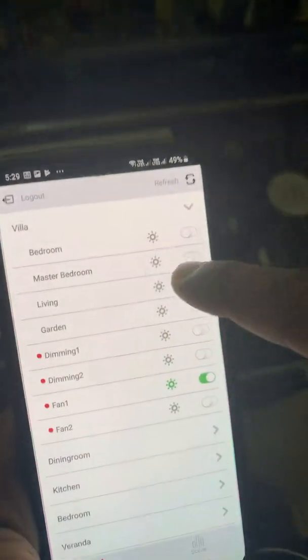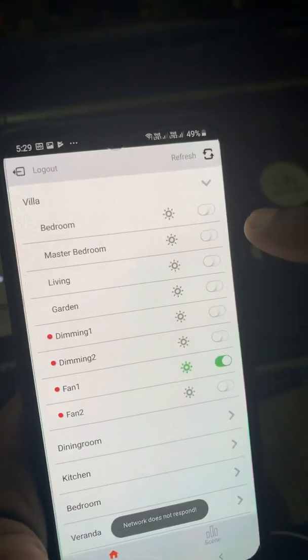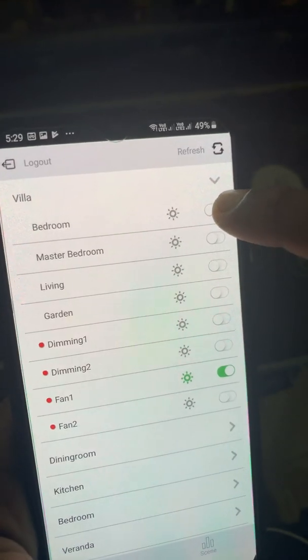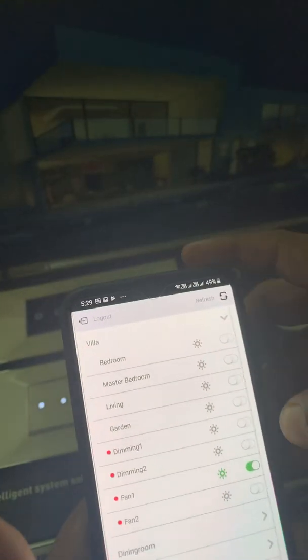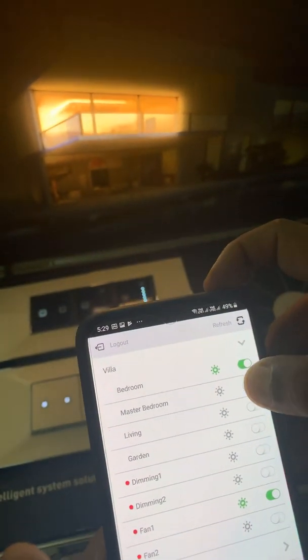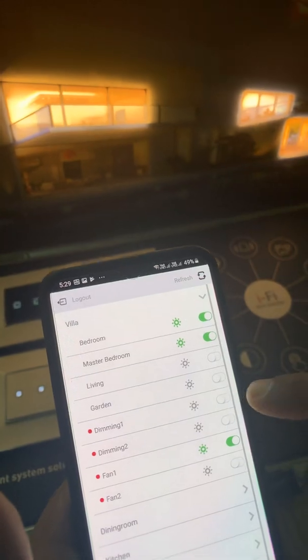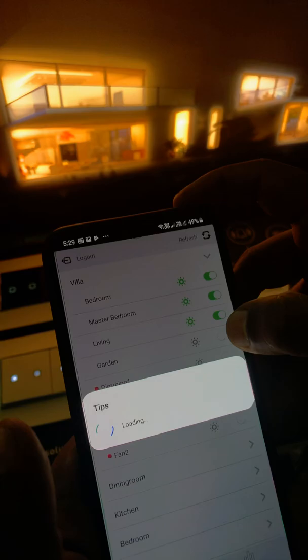There is a controller inside this one and you can see villa, dining room, etc. Let's get into the villa — here there are four different things: bedroom, master bath, master bedroom, living, garden, etc. When I'm turning on the master bedroom, you can see the lights turning on. This is another master bedroom, living area, and this is the garden one.